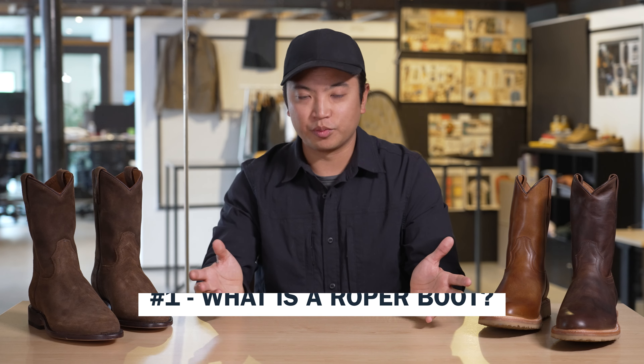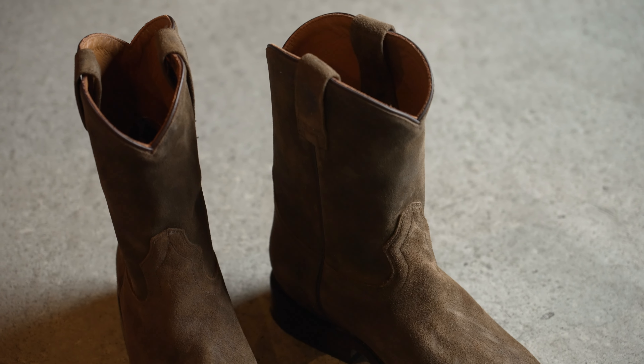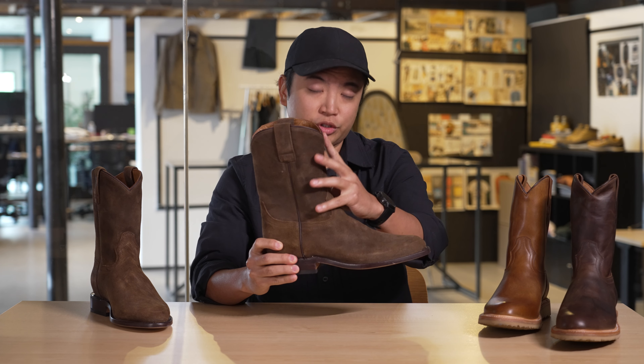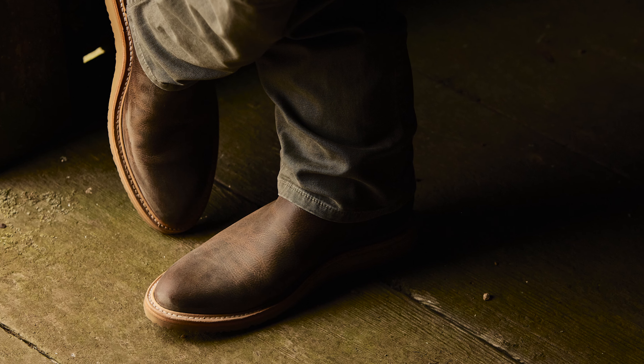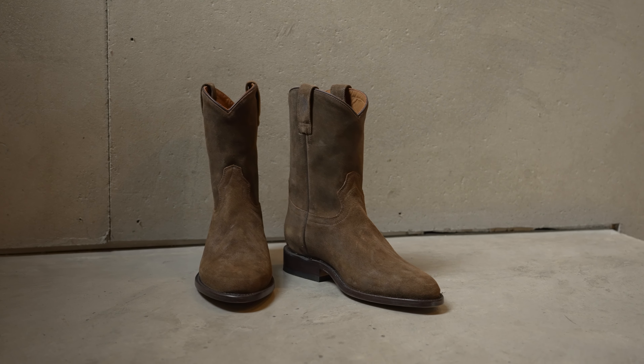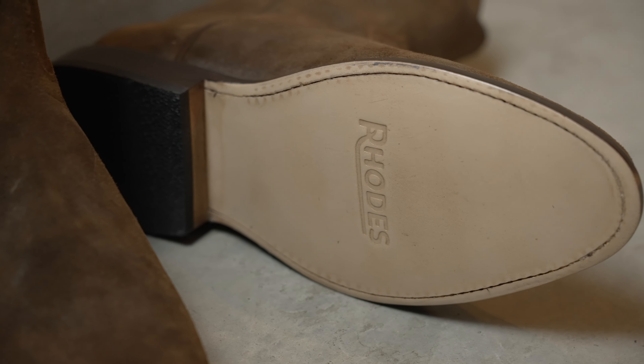The first thing you need to know is what is a roper boot? A roper boot falls under the cowboy boot class — it looks like a cowboy boot, but the distinct difference is the heel is a little bit shorter and the shaft is also shorter than traditional cowboy boots. Back in the 50s, ranchers needed something more functional, so they shortened the heel and shaft. This makes it easier to wear when riding a horse or working on the ranch. The roper boot is designed to be more functional than traditional cowboy boots you see in a Western movie.